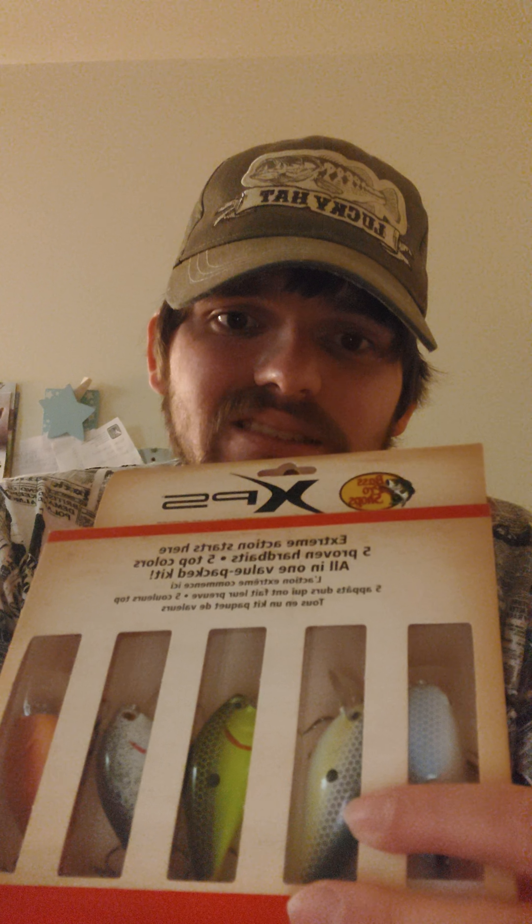Lesson number seven is about the square bill crankbait — it's perfect for shallow water. I did not know that. There were a lot of times I was using the wrong crankbait and I always got snagged, sometimes I could get it out and sometimes I couldn't. The square bill is good for shallow water so it doesn't get snagged, and if it does, it's easy to get out.